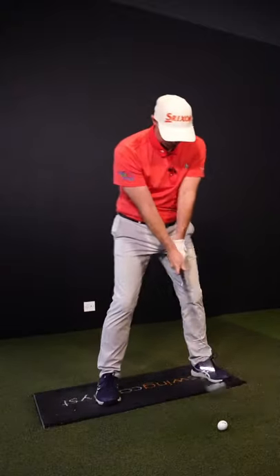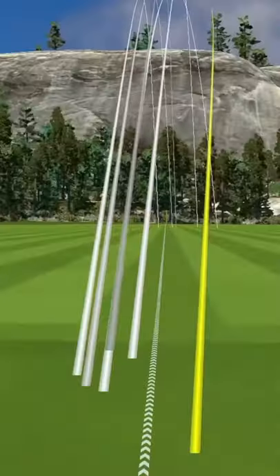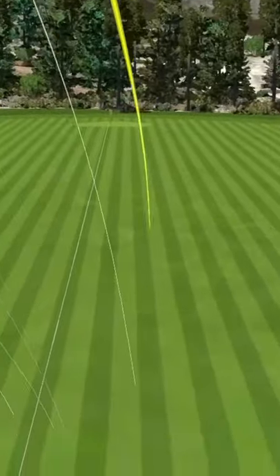Now if I wanted to hit a draw, starting the ball out to the right and drawing it back — so it goes out to the right, almost drawing back a little bit.